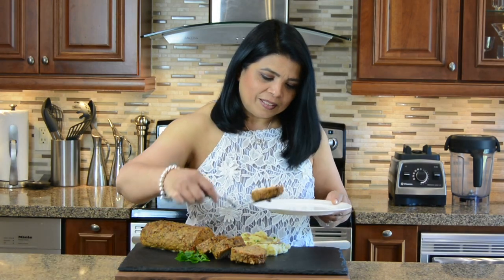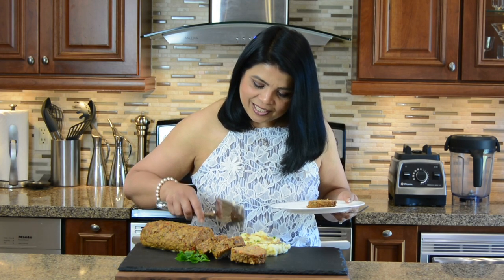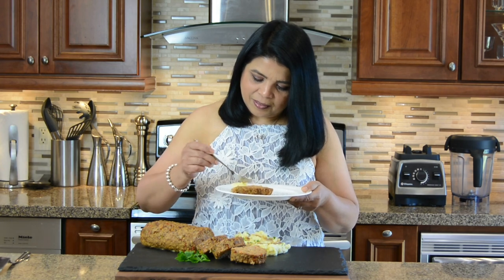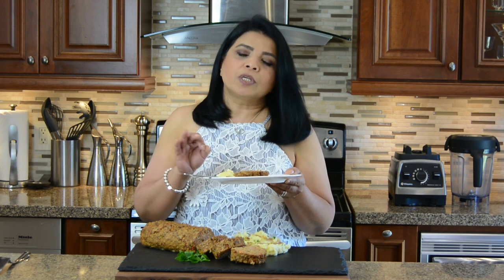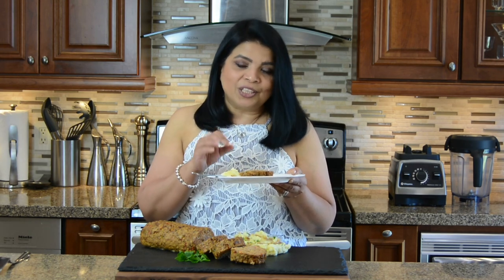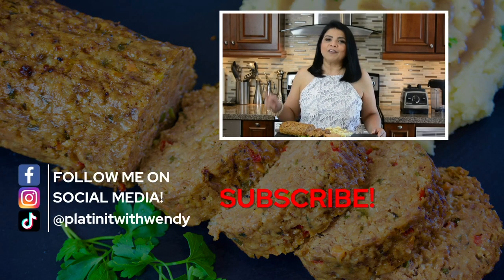Now for the moment I always look forward to — let's give this a taste. I'm going to take some of the potato mash and the gravy too. Wow, this is amazing! The combination of the two meats and the oats, it all works so perfectly together. This is the best meatloaf I've ever tasted, and the potato mash and the gravy — chef's kiss!